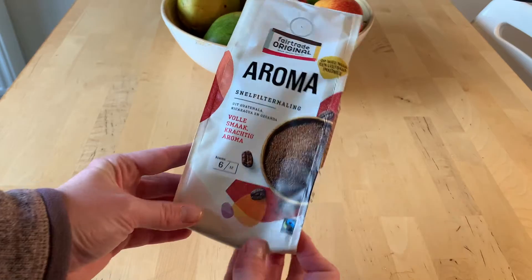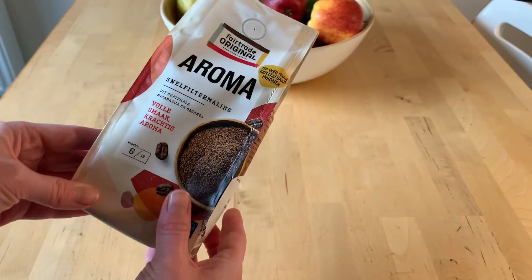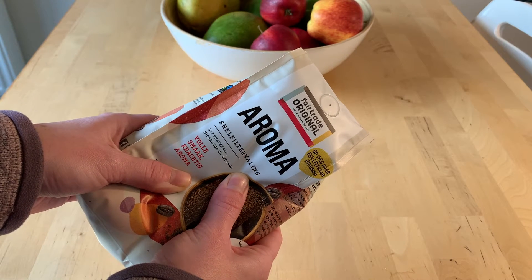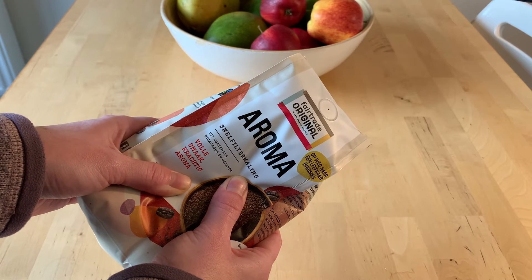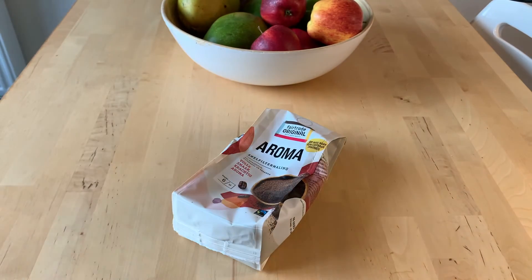Of course, if you want to quickly increase that pressure, all you have to do is take your hand and squeeze the bag — that lowers the volume, increasing the pressure, and you can hear the gas being released and get a nice smell of the coffee. Just don't do this too often, because every time you do it you're losing those valuable flavors and aromas and you can't get them back.